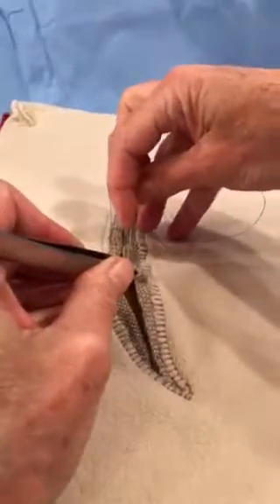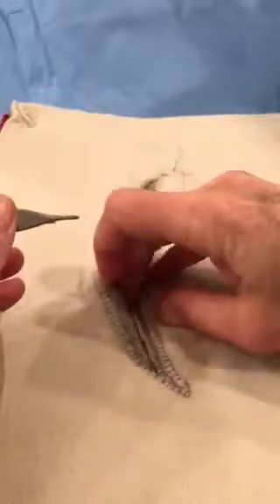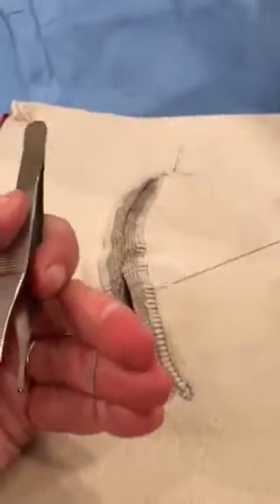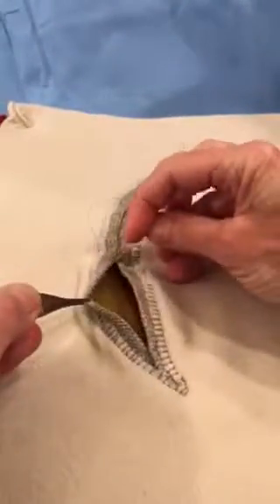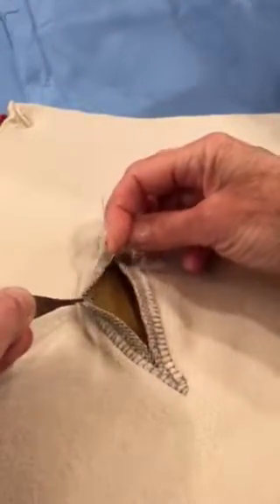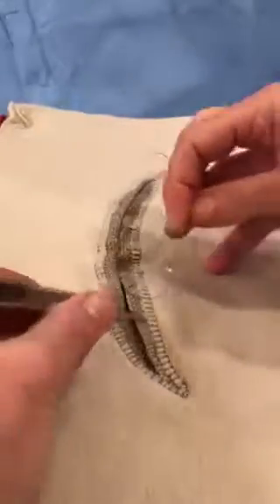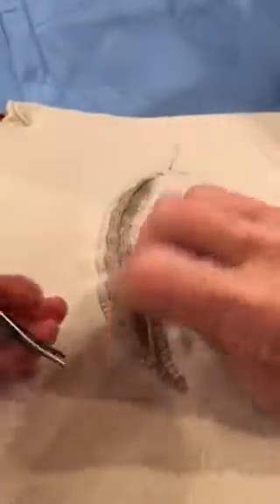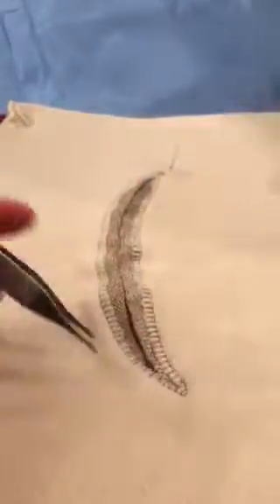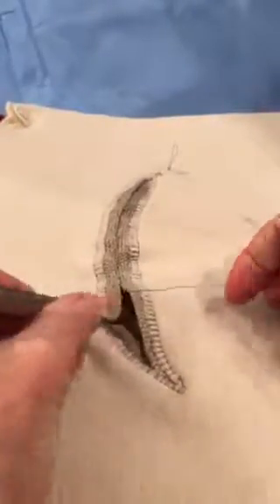You can see how that's pulling together nicely but I still need to focus on easing. One of the things you do when using the Keith needle is take a larger stitch in the center of the wound and smaller stitches as you get closer to the corners. That helps you ease the tissues and make sure you don't get what's called a dog ear, which is a pucker that occurs right in the corner. Now I've done the easing and this is coming together quite nicely.